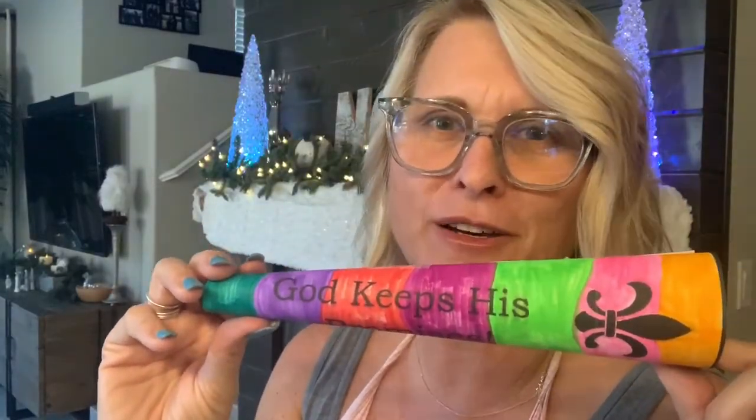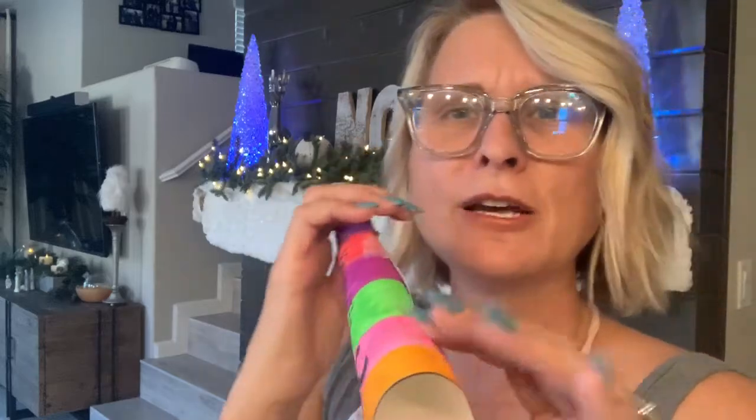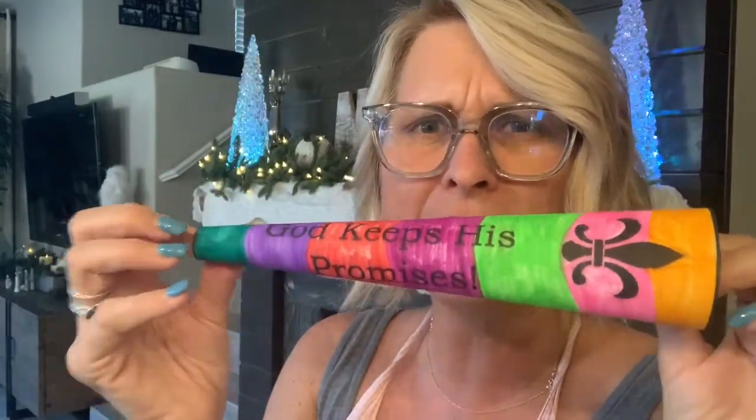Hey guys, today we are talking about the story of Jericho — Joshua and the Battle of Jericho. I decided to do something really simple. We're gonna make a horn so you can pretend to walk around the city and blow the horn. The last time they walked around, it came down.